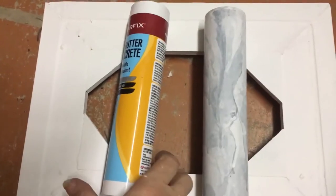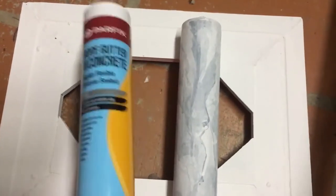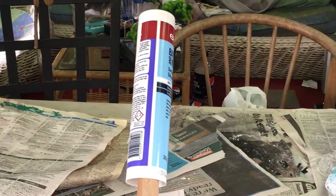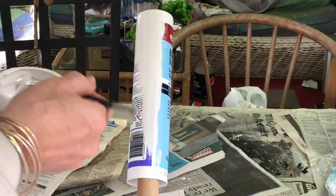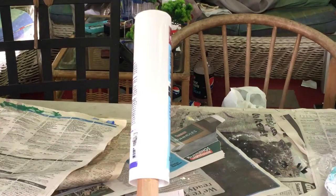For the legs I've taken empty cartridges from the caulking gun — I like to use the plastic ones because they're a little bit stronger. I've painted them so it looks like I have marble legs for my table. I've got four little legs and I'm putting a base coat of white down, and when that's dry I'll come back and show you what else to do.